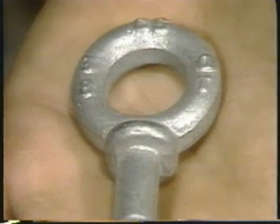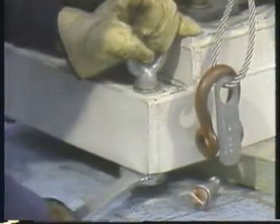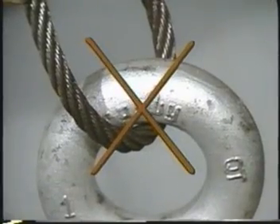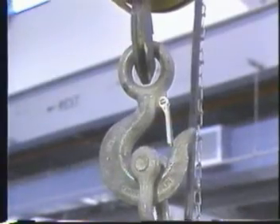But if eye bolts are your only choice for an angular pull, be sure they have shoulders. The shoulder must be flush with the surface of the load. Be sure the eye bolt is turned so it is in a straight line with the sling. If necessary, you can use washers to get the eye bolt turned the right way and still have the shoulder tight on the load. Never run a wire rope sling through an eye bolt or swivel bolt — it may create too sharp a bend in the sling. A hook inserted directly into an eye bolt may bind and become point loaded. It is always best to use a shackle.